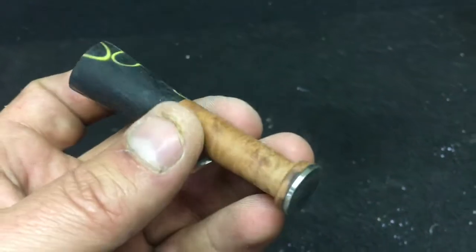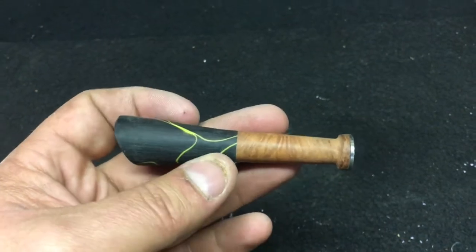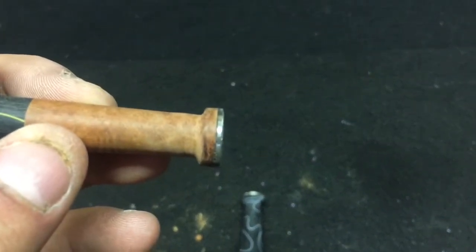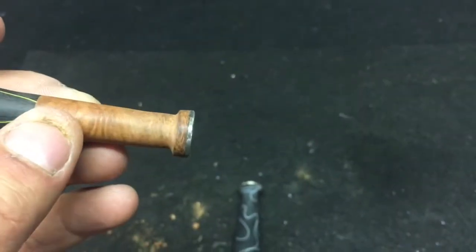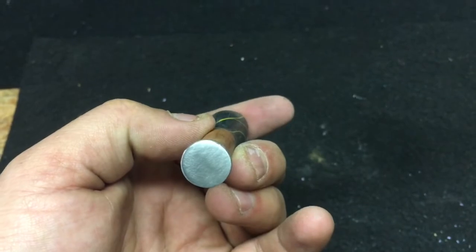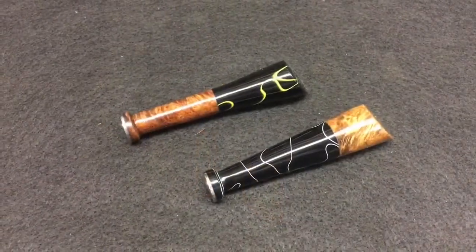It's the same sanding process as my pipes: I start at 100 grit and hand sand up through 120, 320, 400, all the way to 2400, then buffing. Here's the flat edge of the tamper — instead of being curved like before, it's been ground down and 100-grit sanded. I go up to 400 and then buff, and it usually shines up pretty nicely.